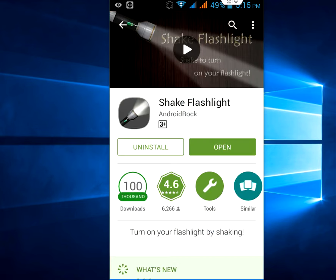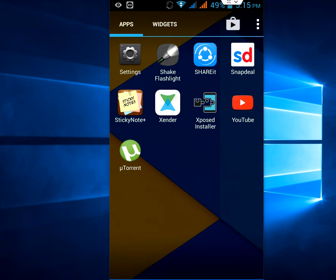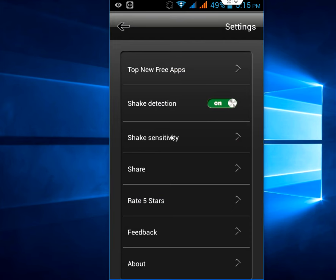Open the Play Store and find an app like Shake Flashlight. Download and install this flashlight app to your phone. After this, open the app. Here, go to Settings and turn on shake detection. You can also adjust the shake sensitivity — set it to something like 7 or 10.